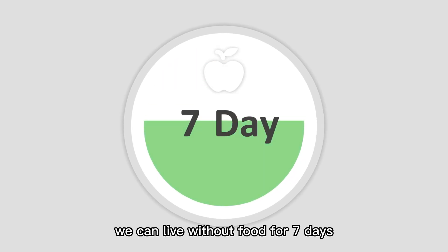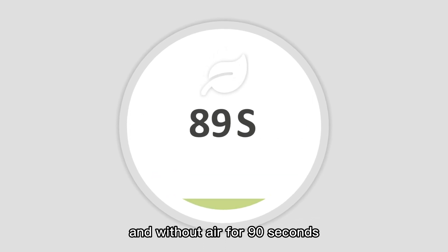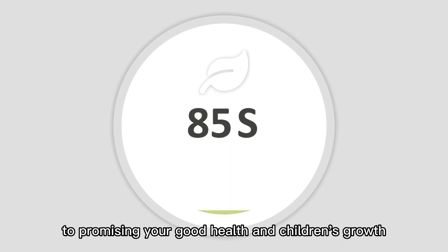We can live without food for 7 days, without water for 3 days, and without air for 90 seconds. Clean and fresh air is key to promising your good health and children's growth.